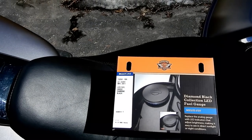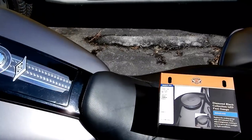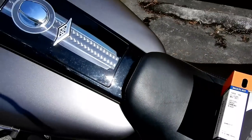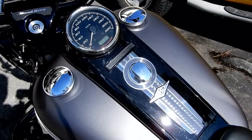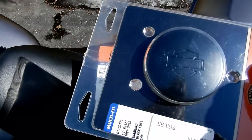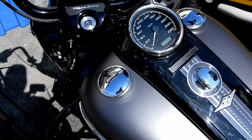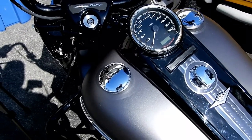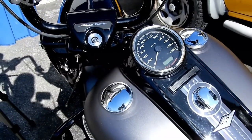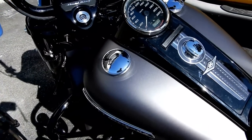Hey boys and gals, this is BigBotWolfMoto. Today we're going to be installing the Diamond Black Collection LED Fuel Gauge on my Road King Special. I've also gotten the fuel cap for the other side and we're gonna get rid of this bright chrome. We're installing these blacked-out pieces and they're gonna look a lot better.